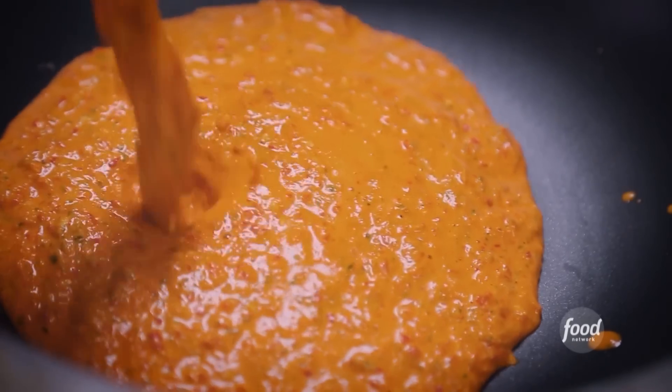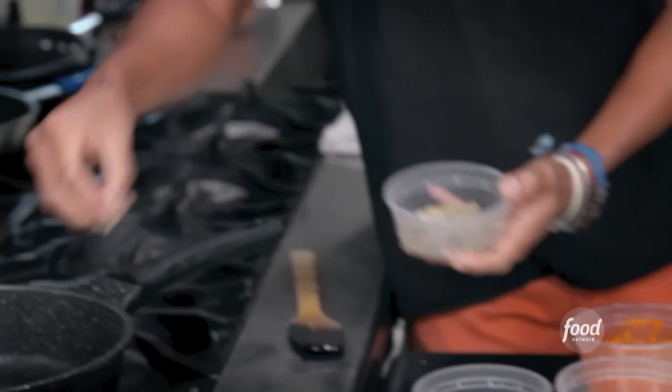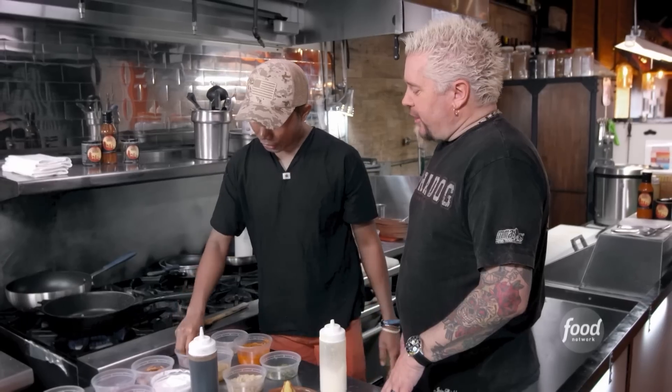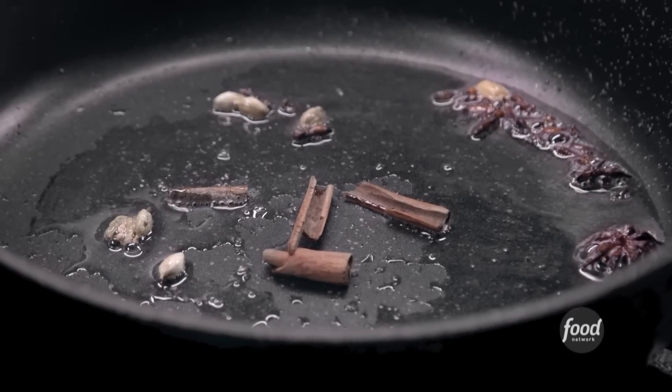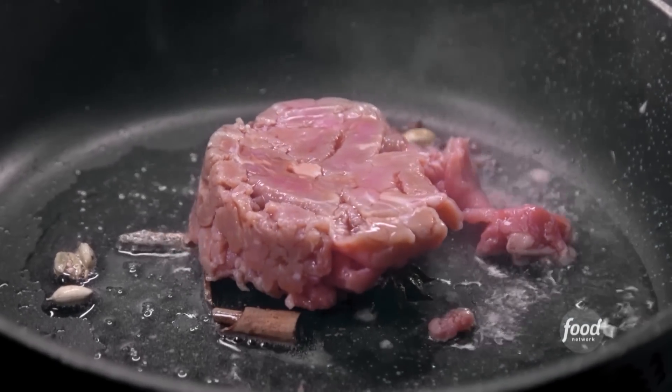Smooth. Cook it again — 20, 30 minutes. Now it's time to build the dish. Add coconut oil, cardamom, closed star anise, cinnamon. Simmer this until you get the fragrance. Then thinly sliced sirloin.